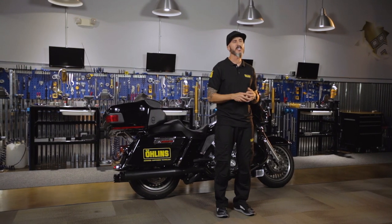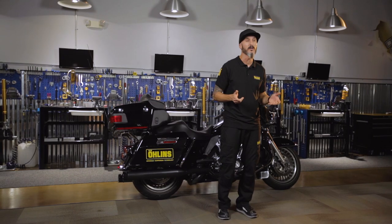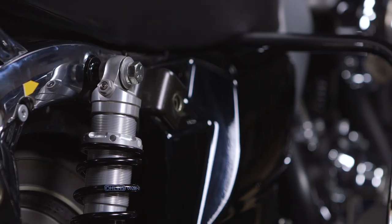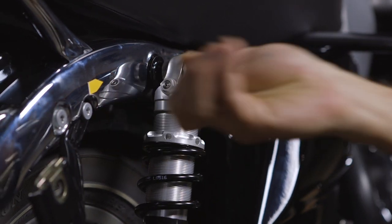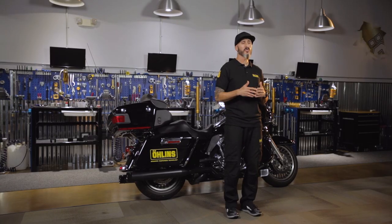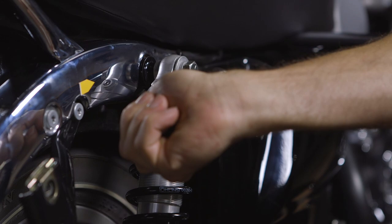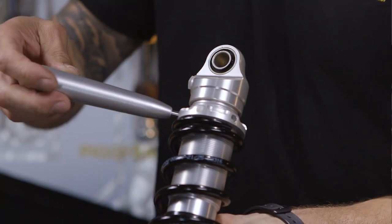Generally, on the HD baggers we like to see you sitting in about 25 to 30 millimeters. If your number is greater than 25 to 30 millimeters, it means you're sitting too low in the stroke — in this case, add preload to each shock to make your rider sag number lower. If your rider sag is less than 25 to 30 millimeters, you're sitting too high into the stroke — remove preload from each shock to make your rider sag number greater.